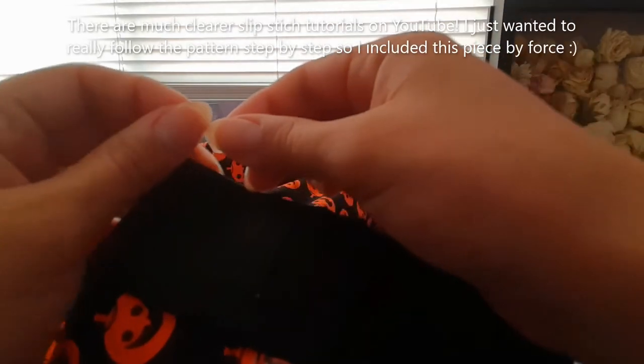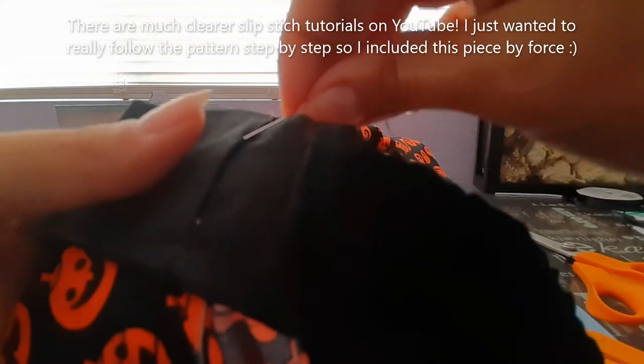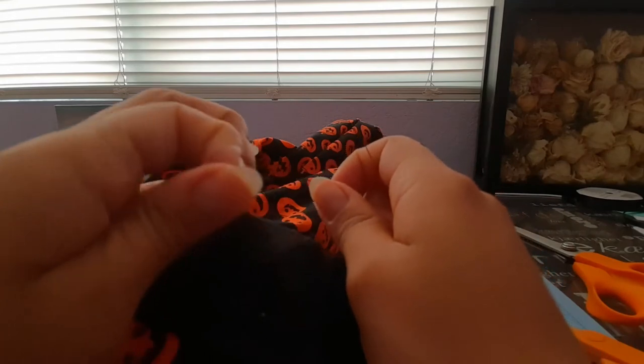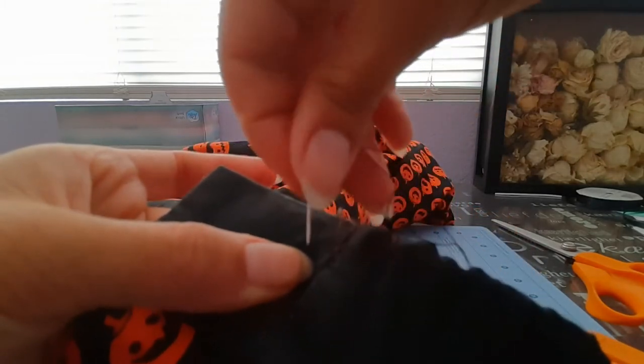Step 31 says to slip stitch the opening in the casing closed. So here's the casing and I have a needle and thread. What we're going to do — see how this is folded — you're going to put your needle right where it's folded. It might be hard because there are a few layers. And you could have done it so this doesn't show. So then you're going to go to the other side right in front of it, and the same thing — you're going to pass your needle right on the pressed edge right there.